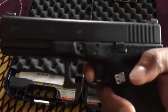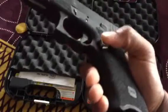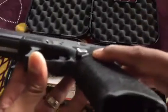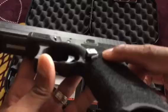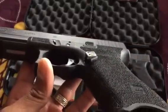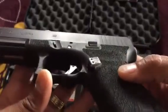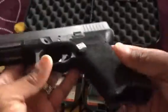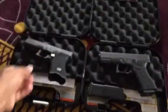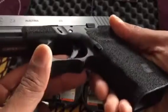I do have a double undercut. I have the pyramid trigger — I like the fact that it doesn't have nearly as much slack or take-up as a stock trigger. I also have an extended magazine release, and underneath that magazine release you can see it's been milled out a little bit.